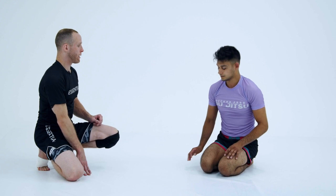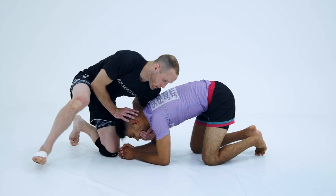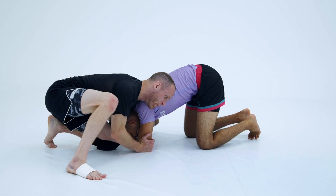My favorite way to spin behind somebody is keeping that chin strap. I'm going to show you guys why I like it. Right inside here, this is important — I'm going to show it to you guys in both ways. I'm going to pressure into the person, and when I snap them down, I'm going to hang on to that chin strap.